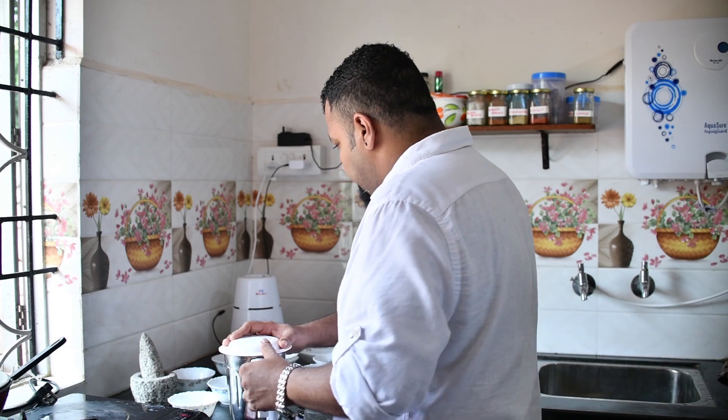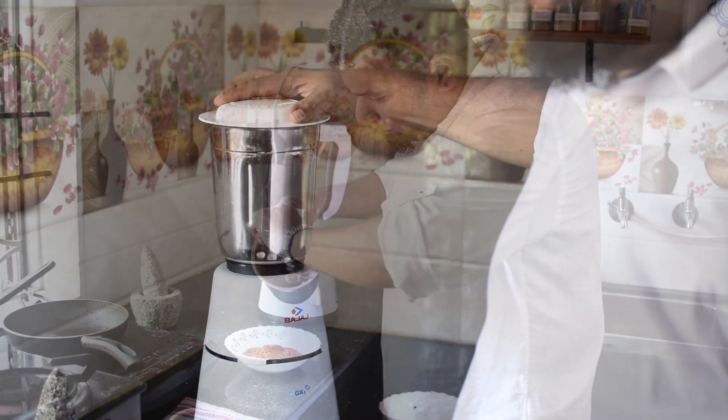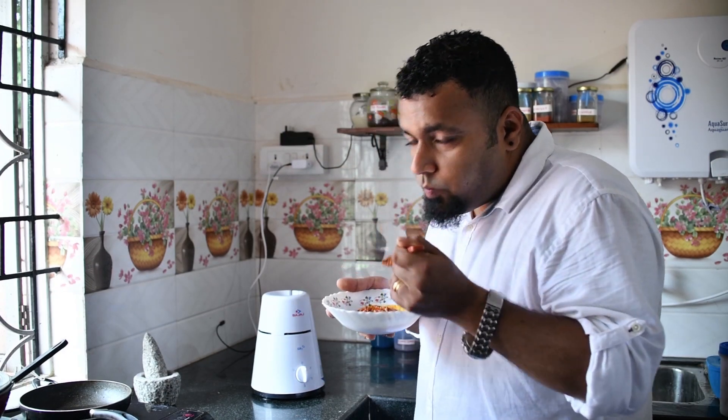Now I'm going to blend it to a fine paste. Take out all the masala into a bowl and taste it. Wow — the spice from the chilli and spices, the tanginess from the vinegar, and the sweetness from the jaggery — that's the combination, and the reshado masala is right in front of you.